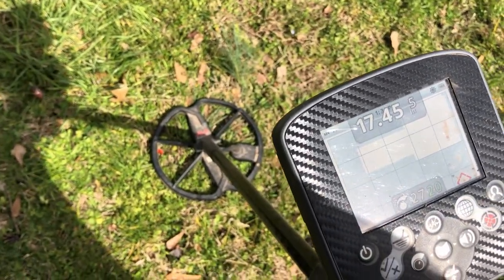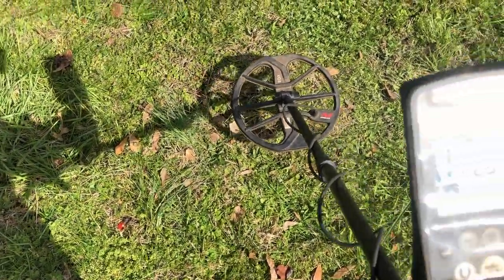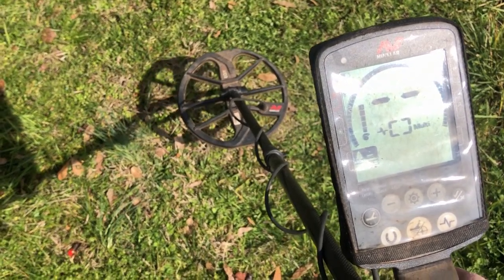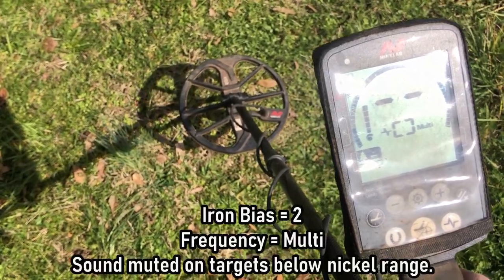Reading 17-45 at five inches. Here we are at the same target with the Equinox 800. I'm running it in Park 2, sensitivity set at 23, recovery speed set at six, and I'm accepting everything from nickels on up.